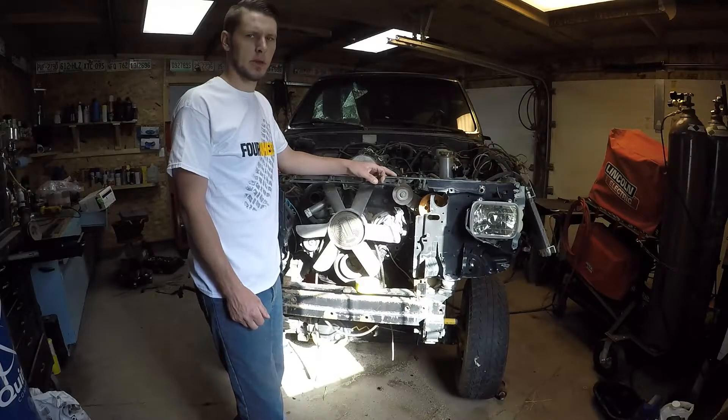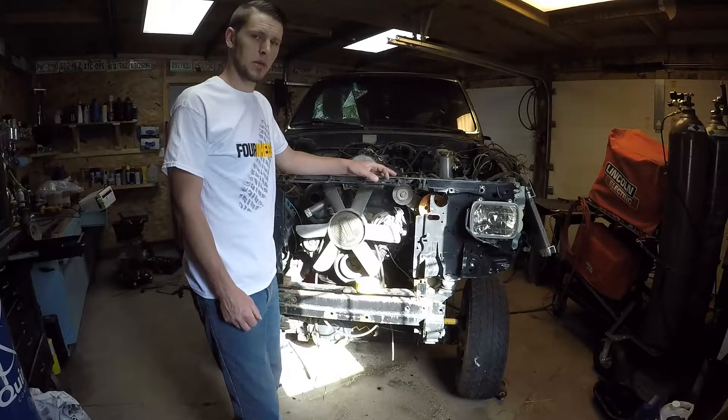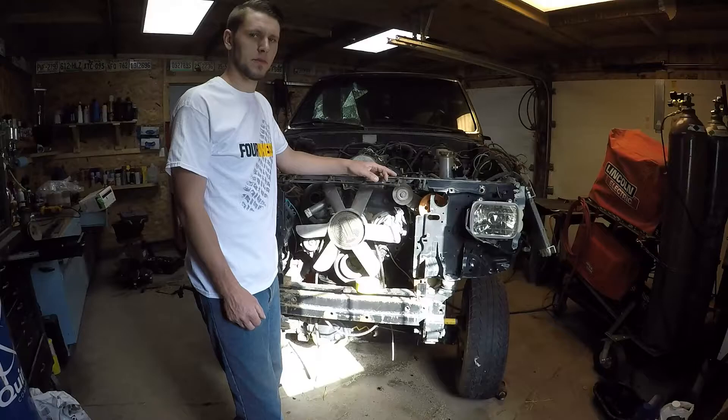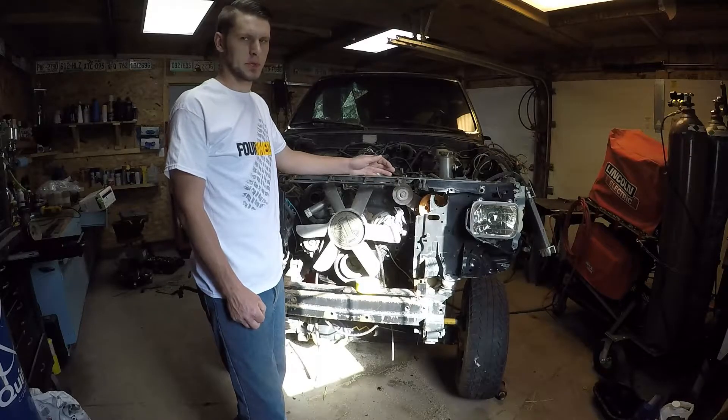Hello and welcome back. Today we're going to be going over the installation of the cooling kit. The cooling kit works the same for the W56 and the R150 swaps for the Mercedes OM617.